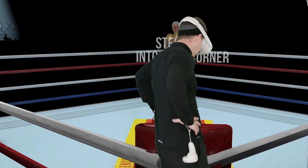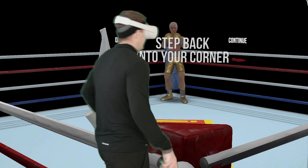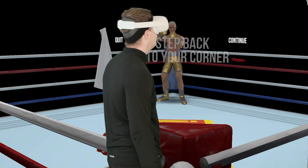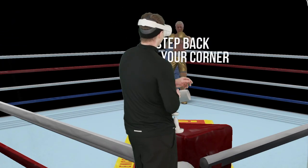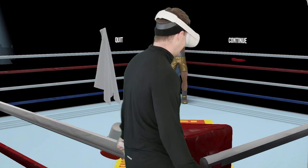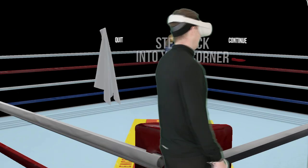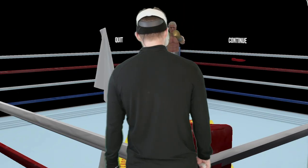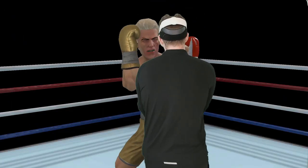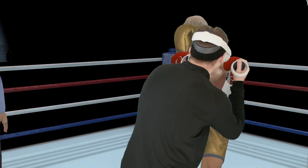This defensive discipline — especially making sure you get out after your counter and get your guard back up — it's the only reason I'm getting this far with this guy. He is so punishing. Any lack of discipline you have, you pay for it. I learned to watch for that left hook on the start.